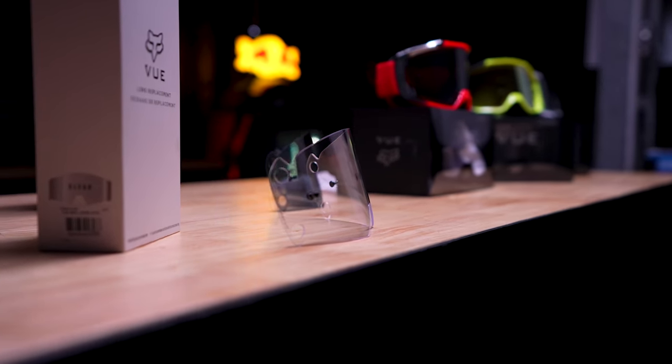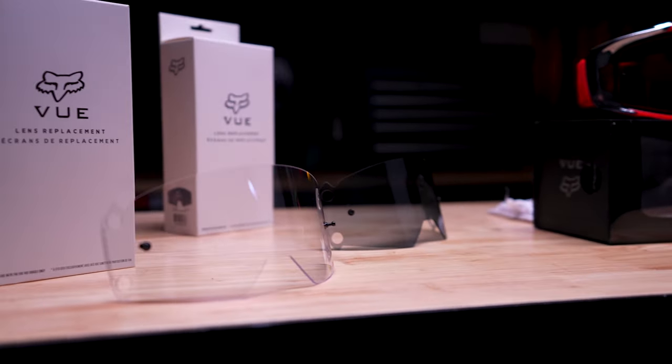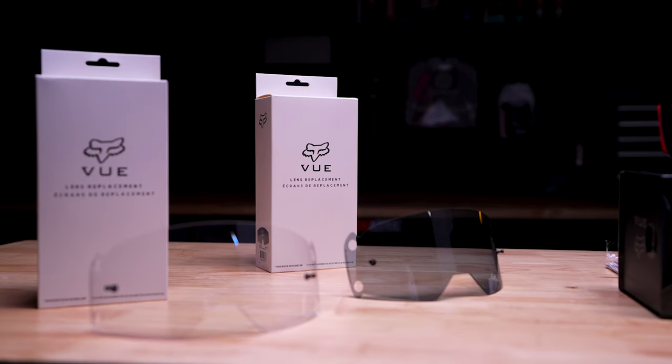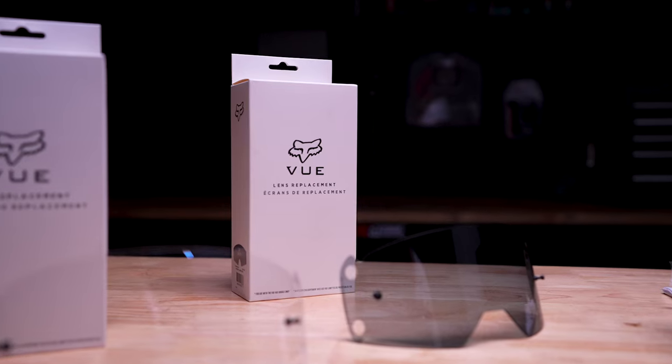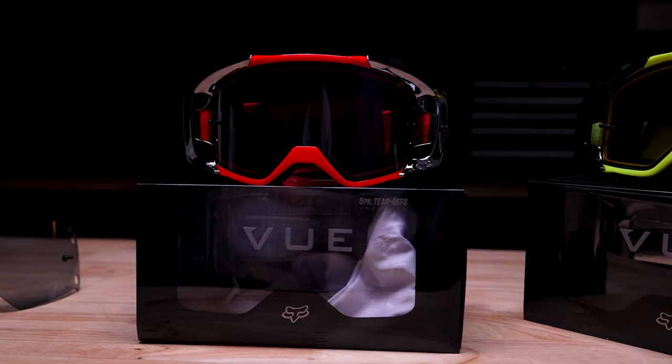Just like any other goggle brand, Fox also offers the View replacement lenses. These lenses come in a variety of colors — clear, smoked, etc — for different light conditions and different riding conditions. The lenses are also super easy to replace; it only takes a matter of seconds to replace the lenses, so when you're at the track it's easy as that.